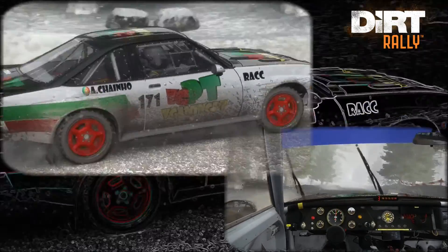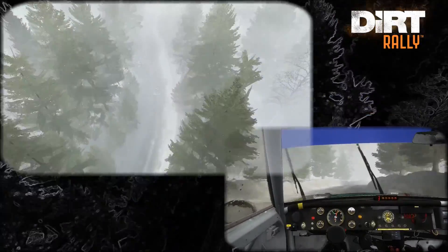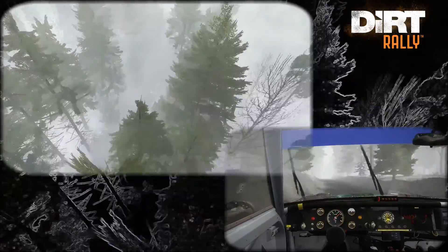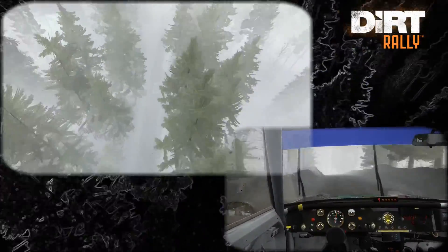And left 3, half long. And left 3, half long, opens. Into right 3. And left 6. And keep right over crest bump, 60. Portion bump, hit up left 4, tightens 3, over crest, bad camber.